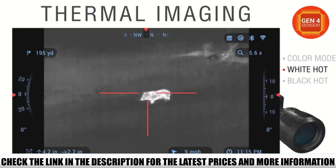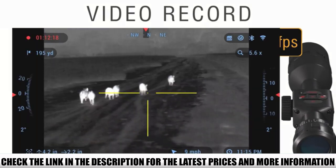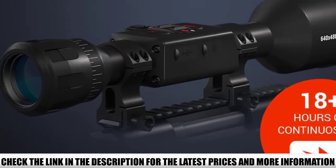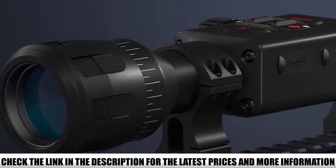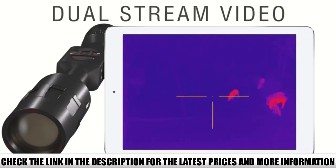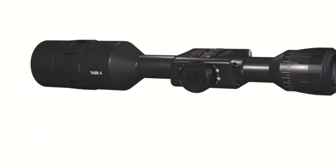The Thor 4 scope has a 3-year warranty, and you'll want to be vendor-specific when you're ready to buy. If you're ready to pull the trigger on a budget thermal scope, you'll appreciate the surprisingly high-quality thermal imaging. It has the dual-core 4th-gen sensor with a 60Hz refresh rate, which will come in handy when you've got moving targets in the field of view.